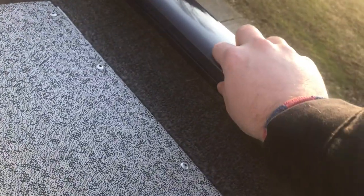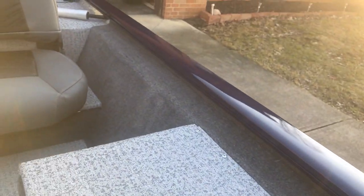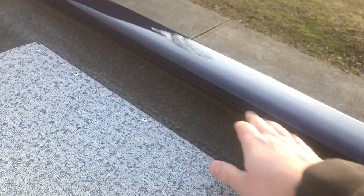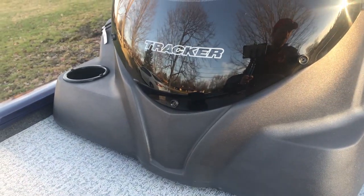If you see on the gunnel, there are these tracks — Tracker patented, what's called Versatrack. There's a notch on either end and then up at the balance stern, these little notches right here. They make rod holders, cup holders, fillet boards, all that good stuff that slide right into the track, and you can position them wherever you want. I'm going to get a couple pieces — rod holders, cup holders, all that. And when I'm done, I can just store them. Comes in very handy.